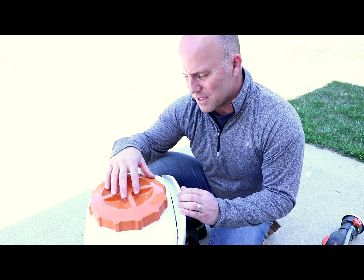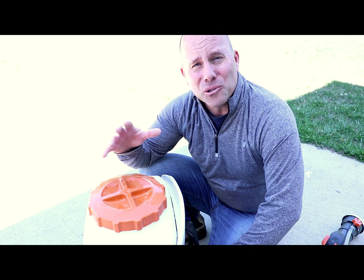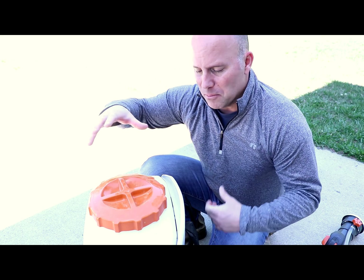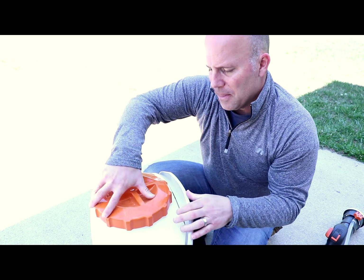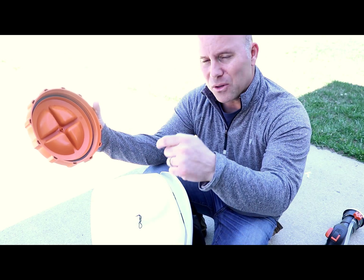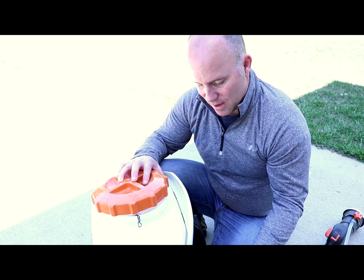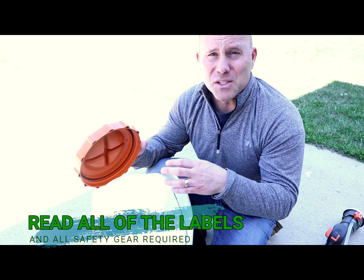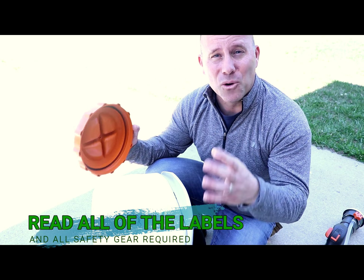Here we are with the blower. This is the SR-200 that Steel makes. On Amazon, Solo makes a great one right around $300 depending on your budget. Most blowers are all going to operate very similarly. You've got the tank on the top that holds all the solution — this is where you put your chemicals in. Make sure that you read the labels and the instructions on how to operate the blower, and especially the PPE requirements. PPE is Personal Protective Equipment.